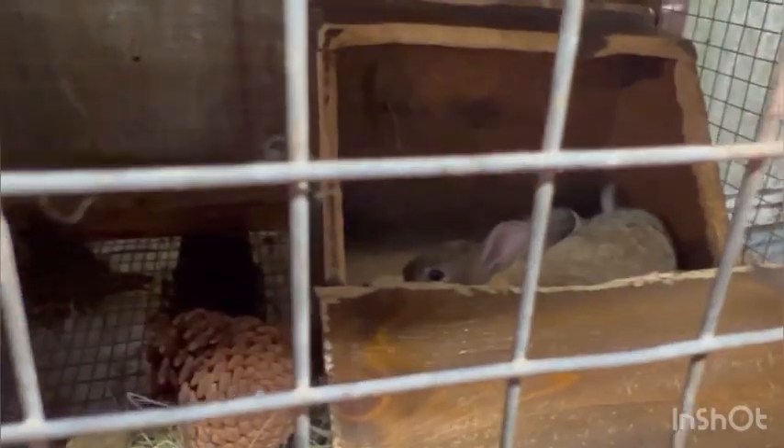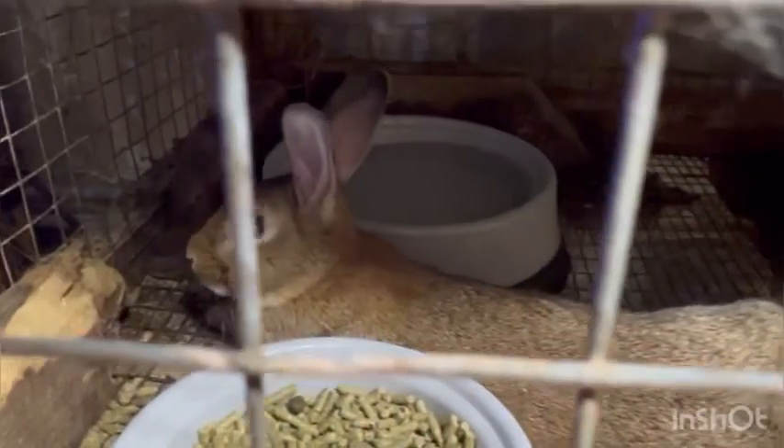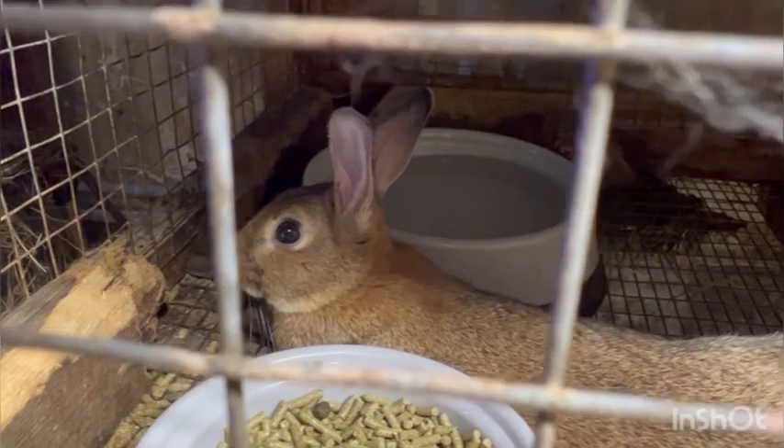Now these little ones — at least two of them — are going to be moved over into the cage so they'll have their own space. Sweet babies. These are the first rabbits born here on our homestead.